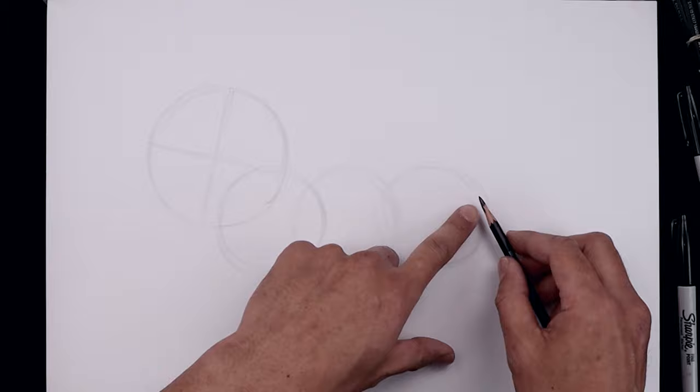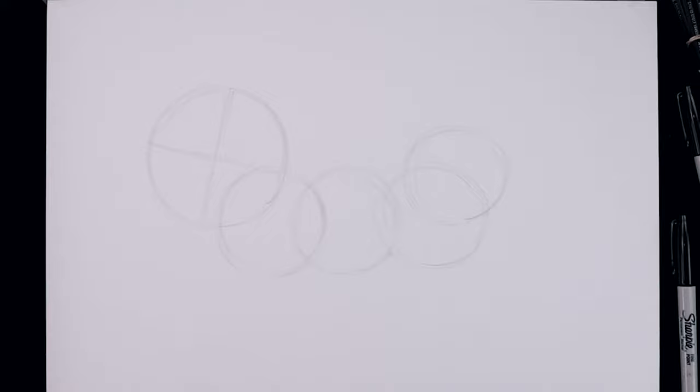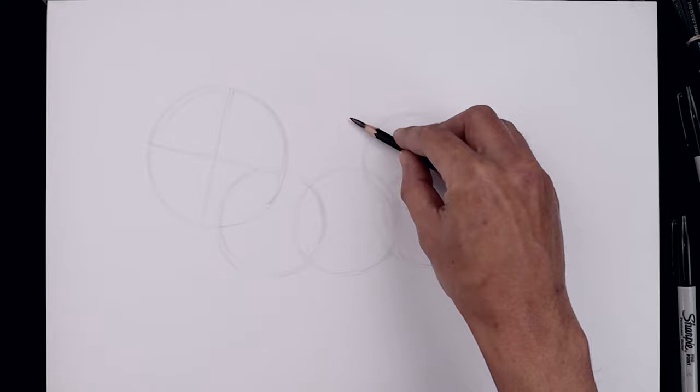We'll start to bring the body back around towards the left side. Starting from the center of this circle, going up towards the right and then back down. From the top of this circle, move over towards the left, draw another circle going in behind, going all the way around, then draw another one right beside it, just over the left.